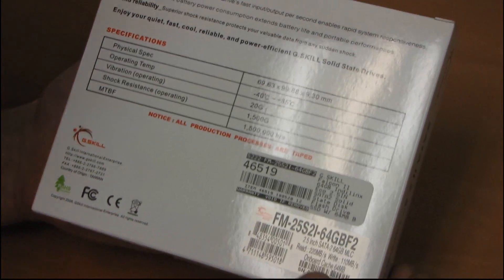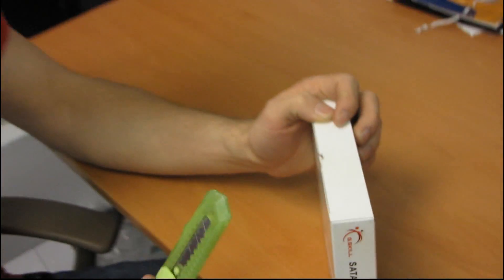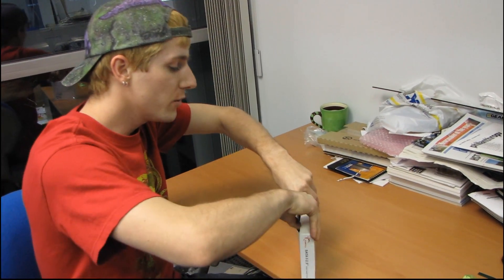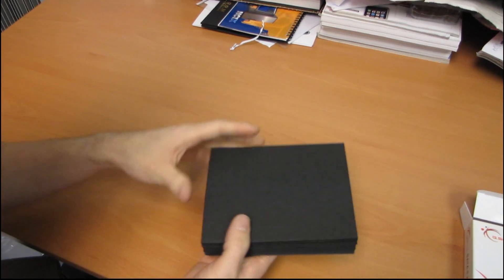This particular drive is rated for 220 MBps reads and 110 MBps writes, but that's not actually the most important spec. The most important thing is the random read and random write performance of an SSD, and this one uses the Indilinx Barefoot controller, so you're going to see performance similar to other Indilinx-based drives, such as the OCZ Vertex or the Corsair X-Series.